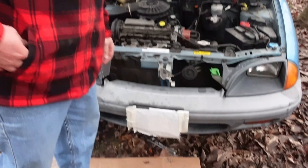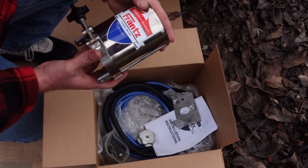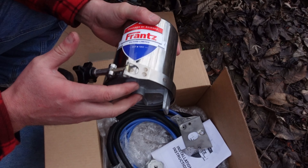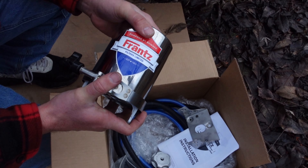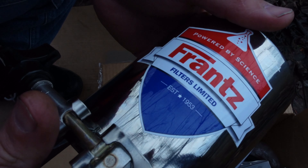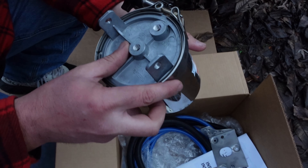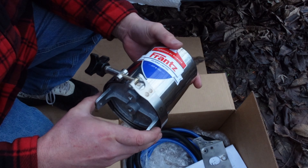Hello everybody. Today I'm going to be installing a toilet paper oil filter on my car. I'll tell you a little bit about it and why I decided to do this. The first time I heard about a toilet paper oil filter, my grandpa showed me one on one of his old cars. He talked about it like it was something that was inferior to the filters we have nowadays, but in fact they're quite a bit better.